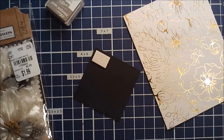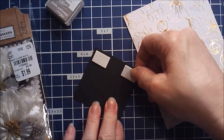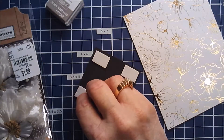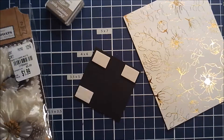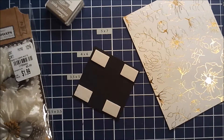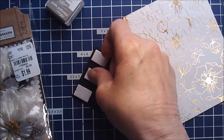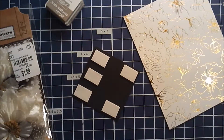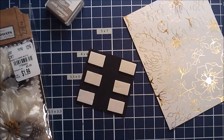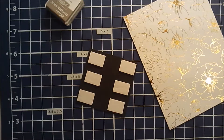I thought it'd be fun to make a really simple card that literally anybody could make. If you don't have stamps but you have stickers, you could use those. These adhesive foam pieces I'm using I got from Dollar Tree. And these flowers and those card bases I got from Tuesday Morning.